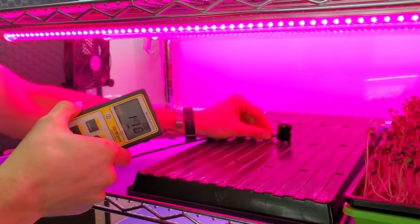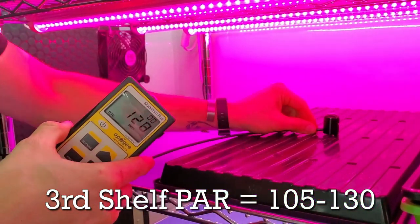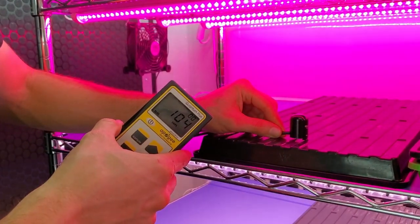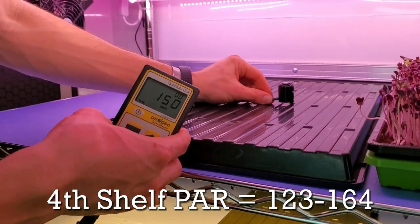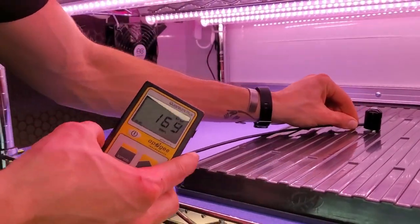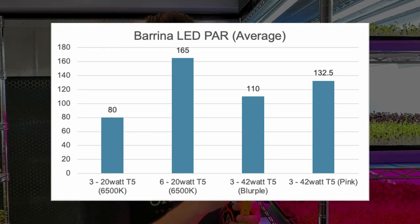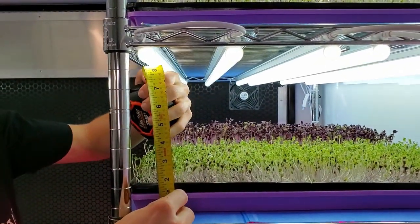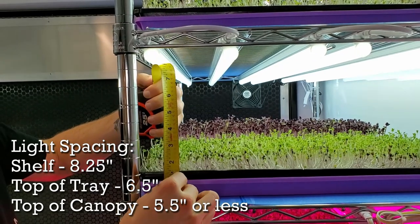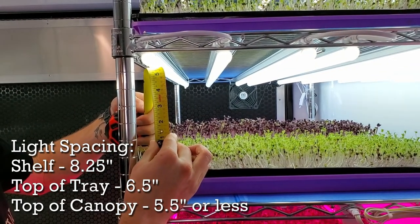On the third shelf, placing it in the middle I'm getting about 116 PAR, about 130 towards the back edge, and about 105 towards the front. On the fourth shelf we're getting about 150 PAR in the middle, 164 towards the back, and about 123–124 towards the front. From the bottom of the shelf to the light is about 8.25 inches, from the top of the trays about 6.5 inches, and from the top of the plants about 5.5 inches. Let's pull this crop off the shelf and talk about it in more detail.